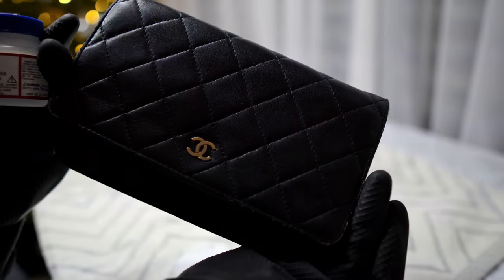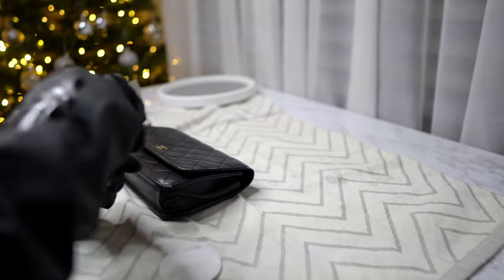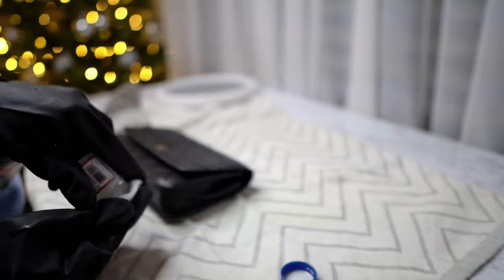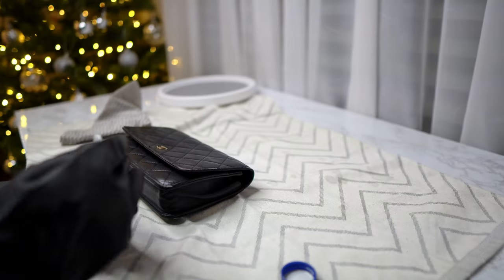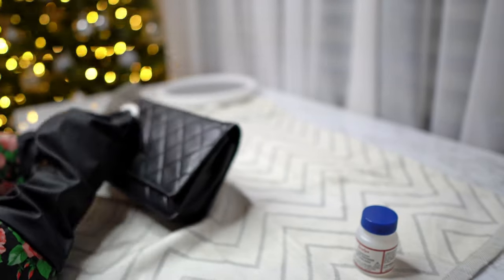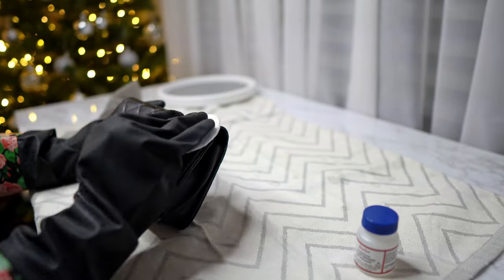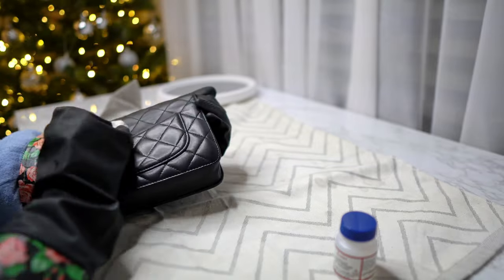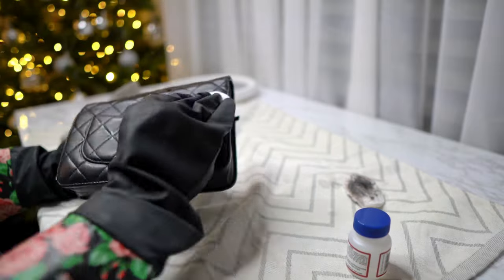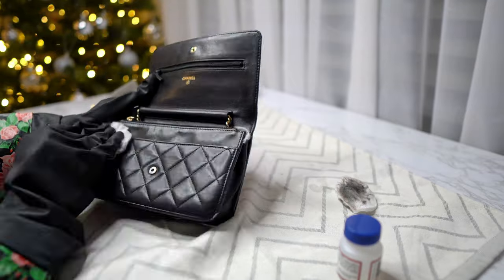I'm going to start with a leather deglazer. This is important to remove the first protective layer of the bag. I take it on a cotton pad and swab it really well over the areas I'm going to paint, and also other areas, to make sure it's a clean slate. Stay away from any markings on the bag — for example, the Chanel engraved text in gold — so that you don't wipe it. As you can see, a lot of color is coming out with this deglazer, but that's good so we can start on a clean slate and color nicely.